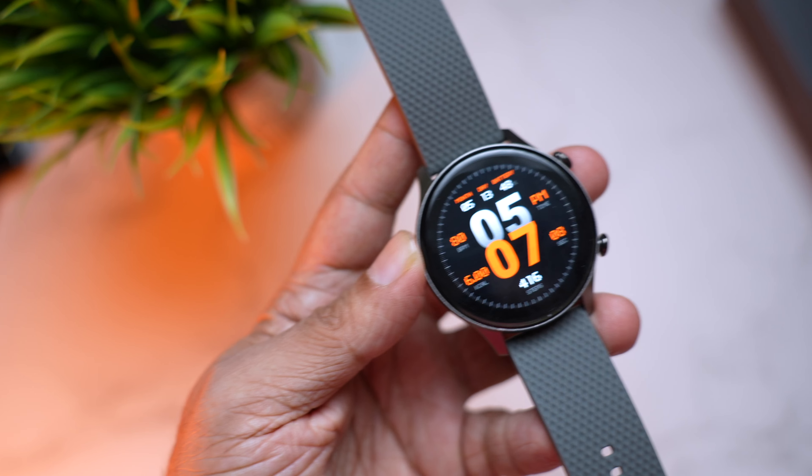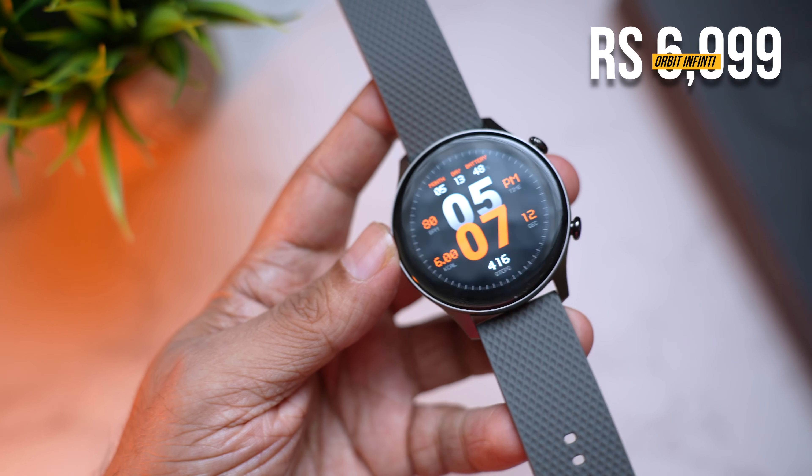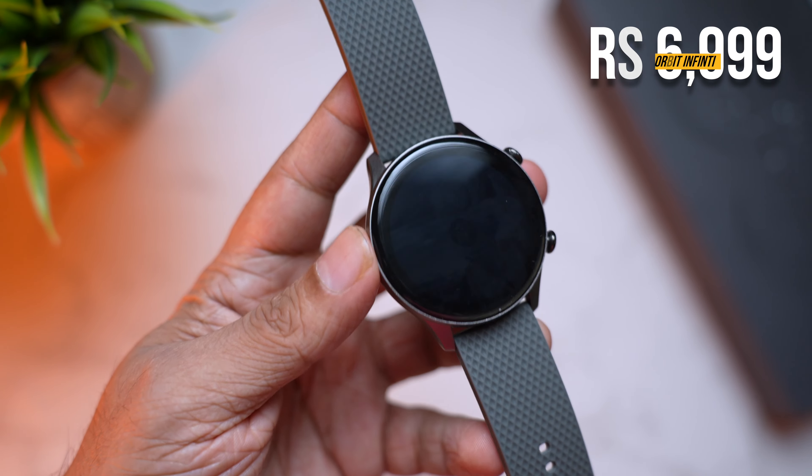The Crossbeats Orbit Infinity takes everything and more than what you look for in a smartwatch. Previous Crossbeats watches had paid watch faces and a laggy companion app — this time they fixed everything. The Crossbeats Orbit Infinity is priced at 6,999, and for what they're offering — excellent build, AMOLED display, and tons of features — it's totally worth it. I do wish it had built-in GPS, which would have taken it to a whole new level, but you can use GPS via the companion app as a workaround. It's going on sale today — link is in the description. I hope this video was helpful; mention any questions in the comments. Like, share, and subscribe — until next time, cheers.